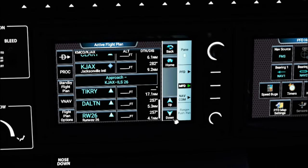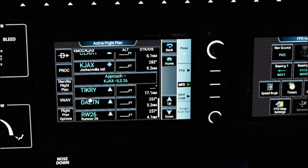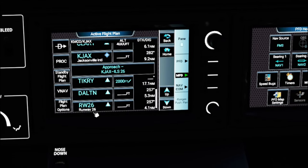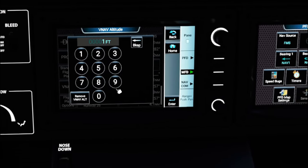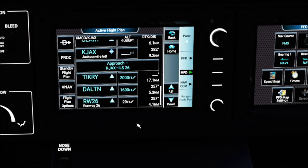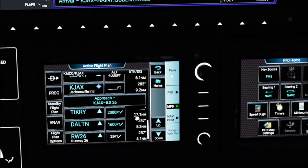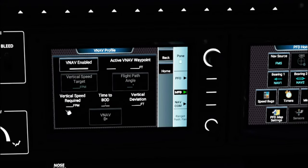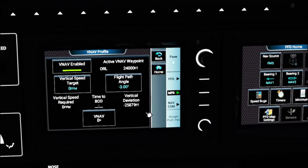The next flight restrictions are for the approach. At TIKRY, at or above 2,000 feet. At DALTN, 1,600 feet. Runway altitude is 29 feet. Enter those in. That sets up all flight restrictions for VNAV. Now click the VNAV button, tick Enabled, and VNAV functionality is now active. The first active waypoint is ORL at 24,000 feet — that's where we want to be at top of climb.